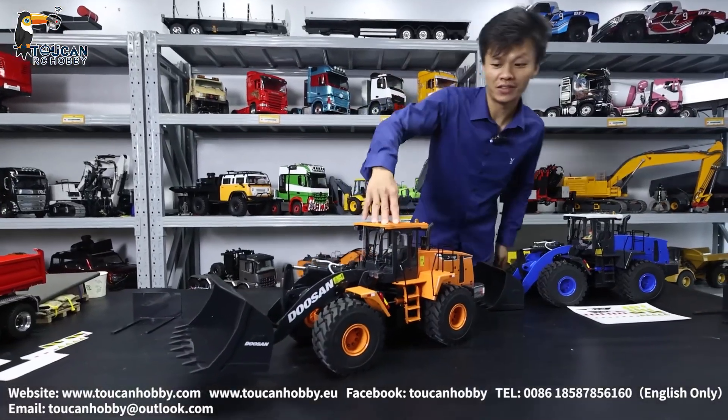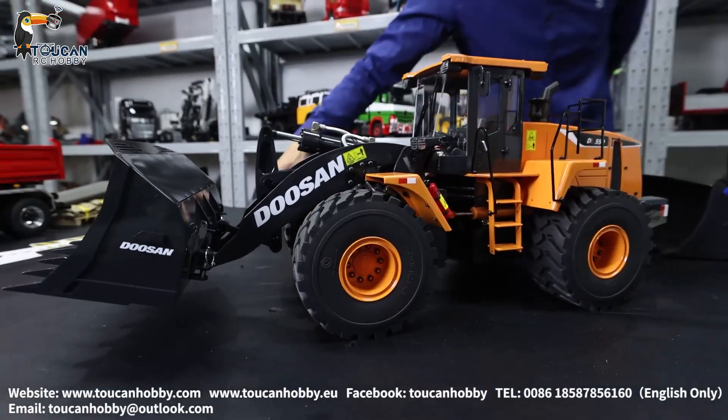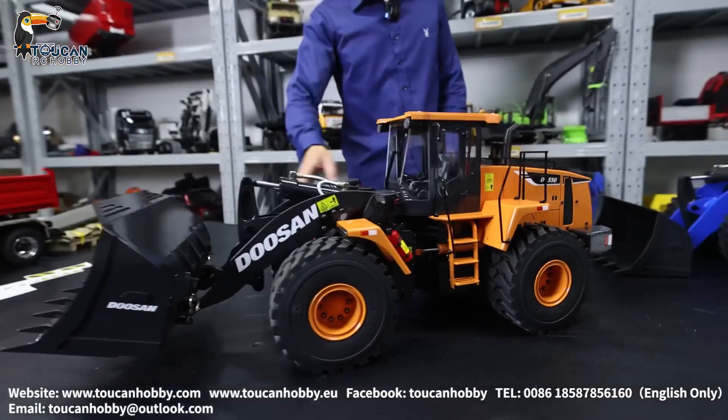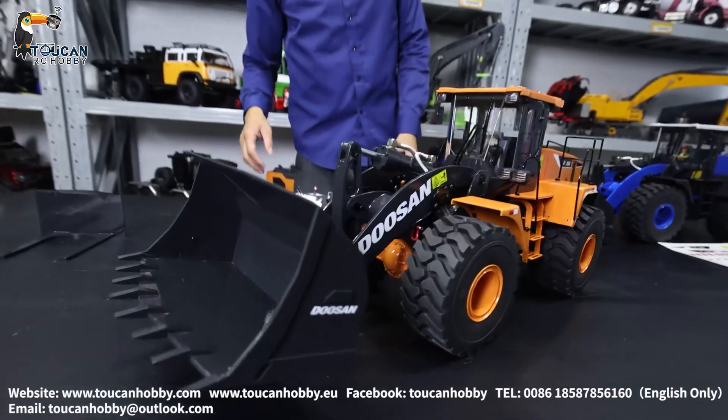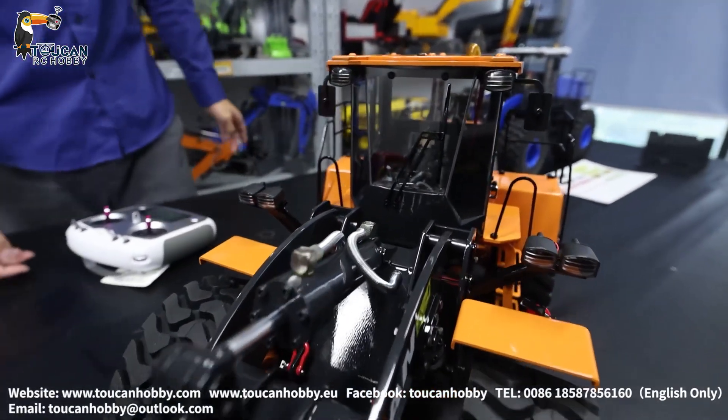So now this one is already ready to run, and the stickers I put on it just to show you. But normally when we pack up, these stickers will not be put on the machine. You can put them on by yourself, and the position — however you like — you can adjust.